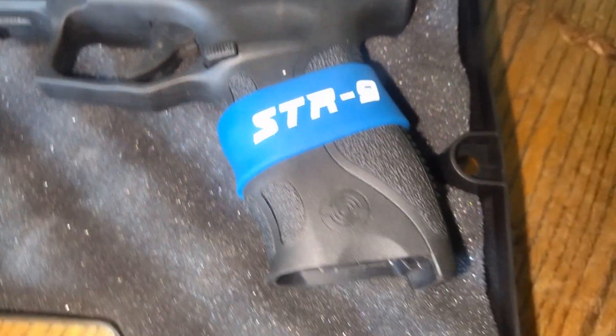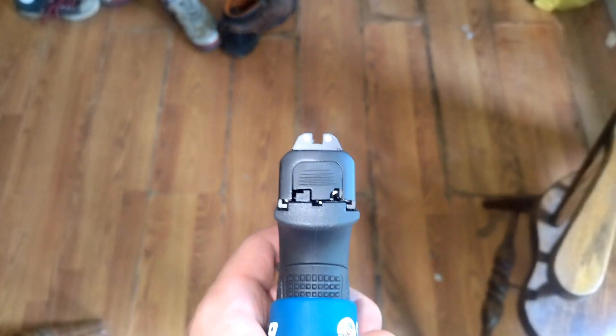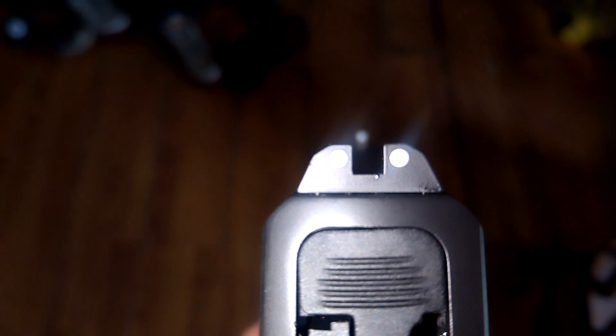We'll see you next time. Shot almost 100 rounds this day and no problems — went all smooth. I hope you enjoyed it, and the next time I shoot a gun for the first time, I'll record it. Hope you enjoyed. Subscribe.